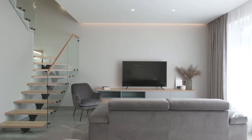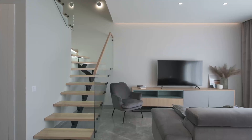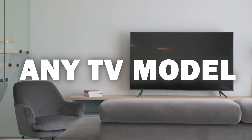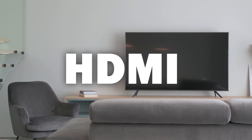Some of the newer TVs that are coming out have a built-in way of mirroring your iPhone to the screen, but not all TVs have this capability. The method I'm going to show you will work on any model of TV and any year of TV — you just have to have an HDMI connection to plug into.